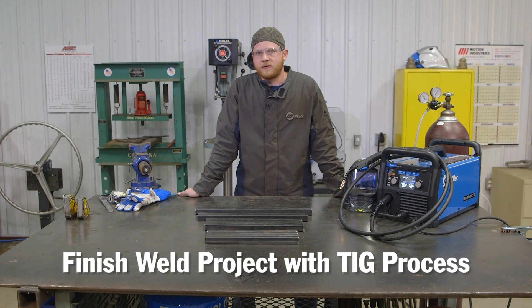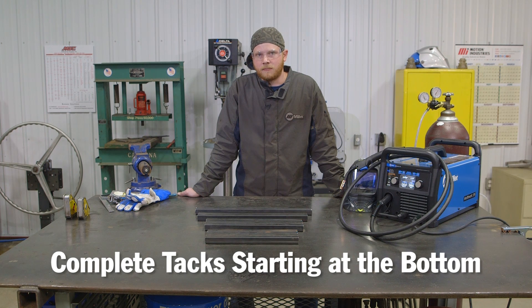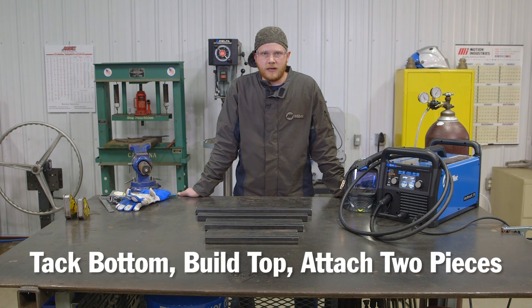For this build, I'm going to tack everything together first. I'm basically going to start at the bottom and work my way up. I'm going to tack the bottom part together first, then build the top, and then attach the two pieces together.